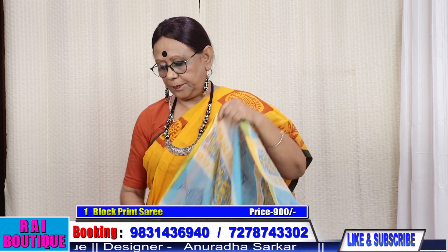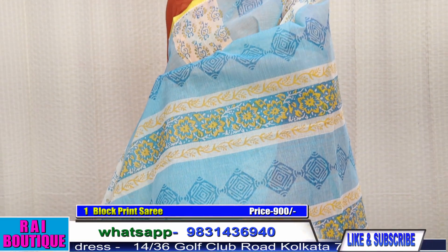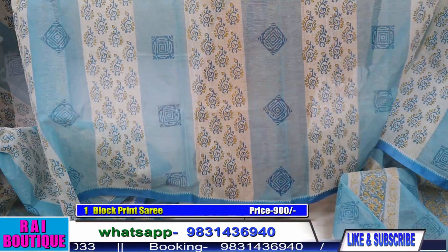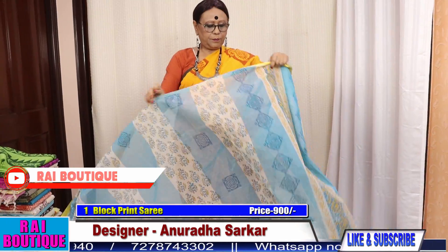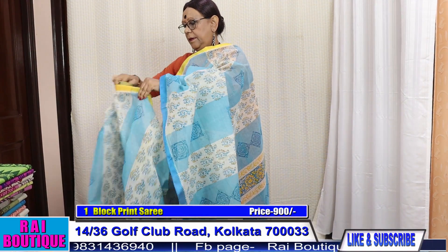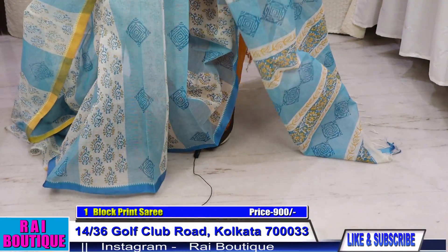Saree number 1 — please have a look. Look at the pallu. The whole saree will go like this. This saree is sarasi jai. Let me just drape the saree for you. These sarees are always in fashion. Please have a look at the saree.